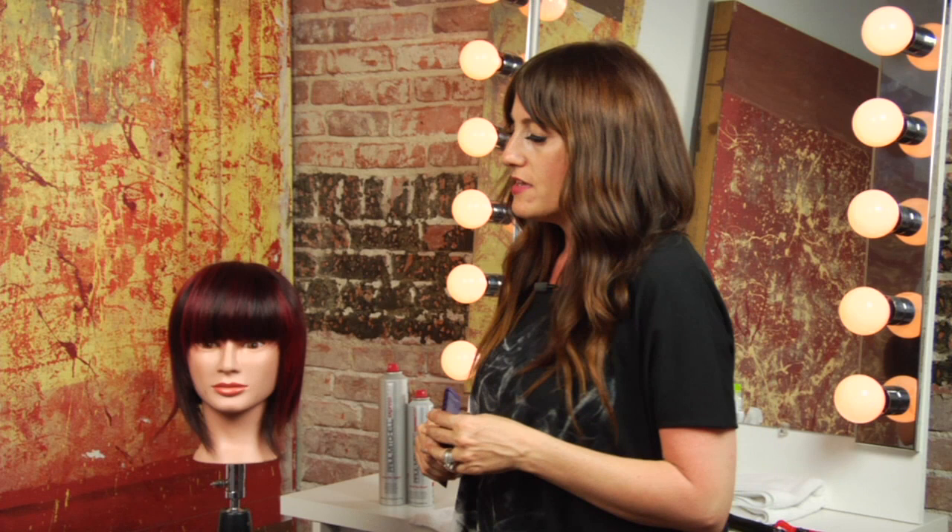Hi, I'm Danielle Valiente with Atmosphere Salon and our question is how to make some cute hairdos in 15 minutes or less with bangs.